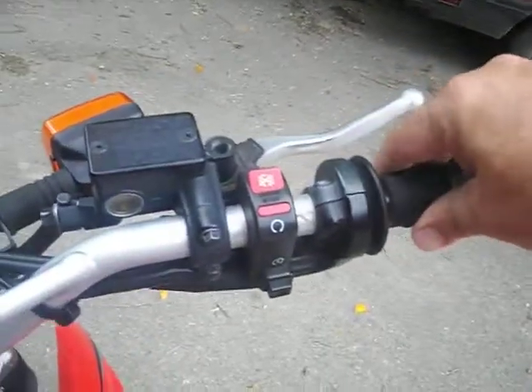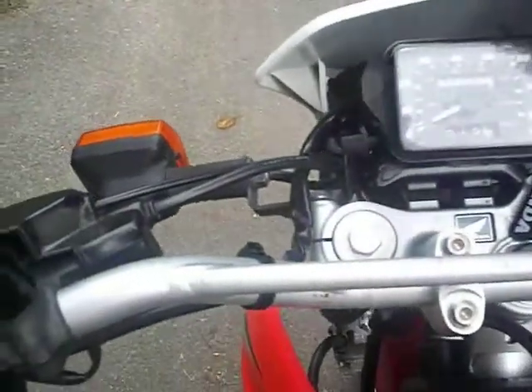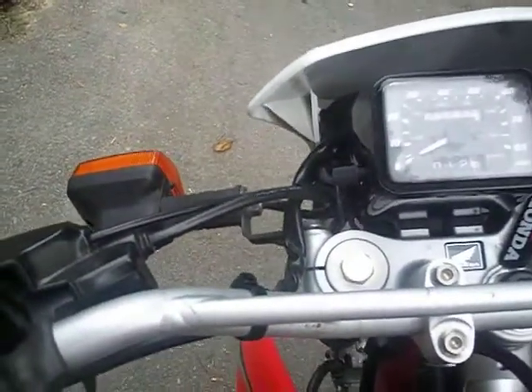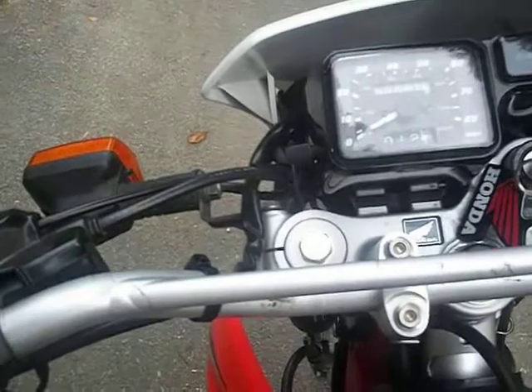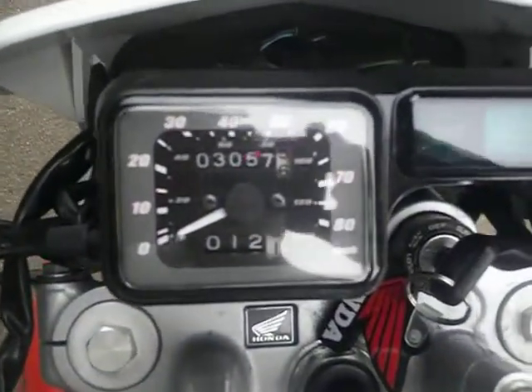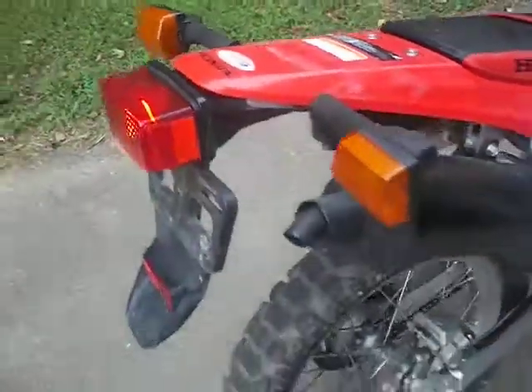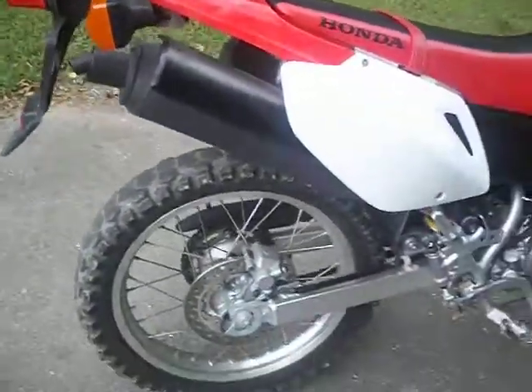Right here — 3,057 miles total. No tires in the feet, all lights work, blinkers work, everything works.